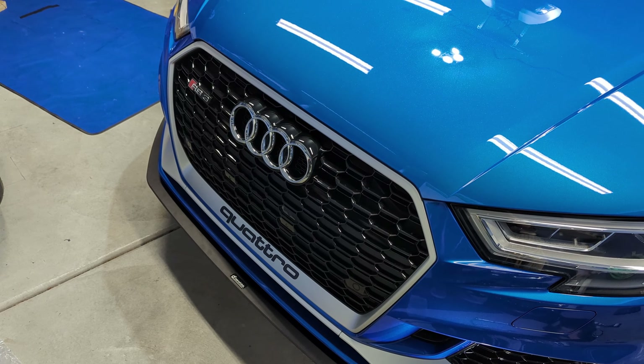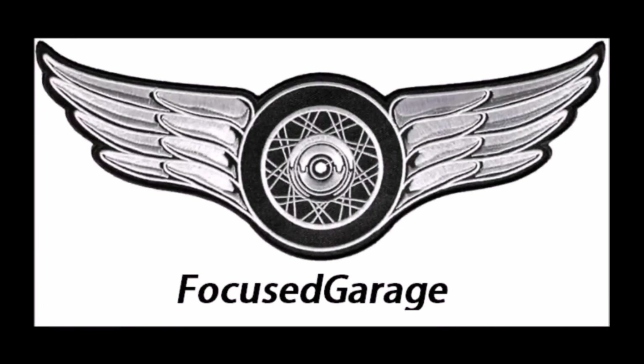That's going to wrap it up for this one. Let me know if you guys have any questions — this is Mike from the Focus Garage signing off, and I'll catch you in the next video.